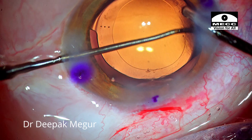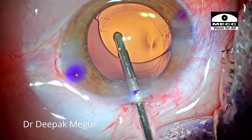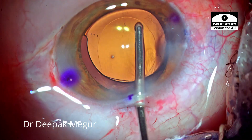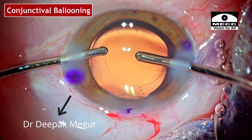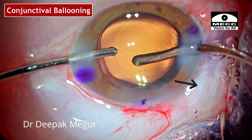The same thing is repeated on the other side. Remaining viscoelastic possibly sticking onto the lens is removed by irrigating the undersurface of the lens. There is a significant amount of conjunctival ballooning seen here, which is a little bit irritating, and it happened because of the posterior incisions.